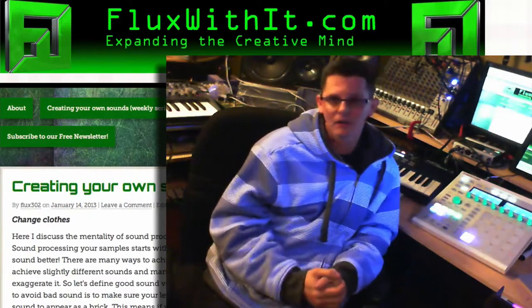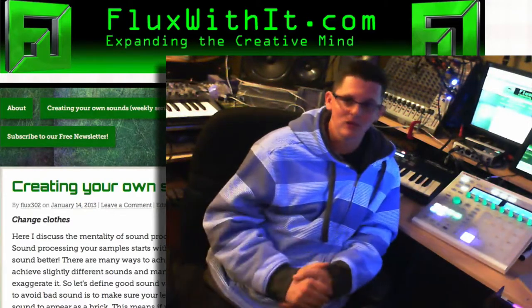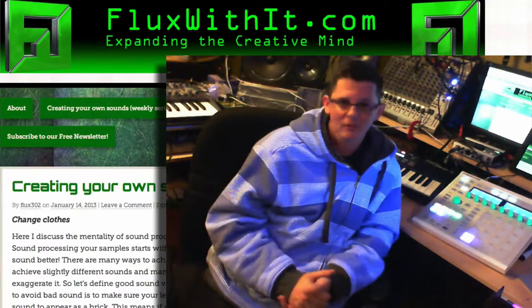I really don't spam and send out a lot of emails, so sign up for that and when it comes out you'll get free instruments and sounds. Win-win, right?